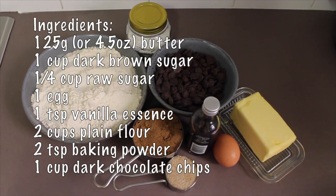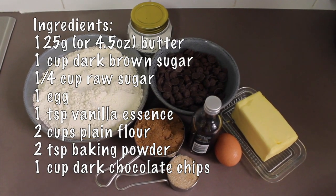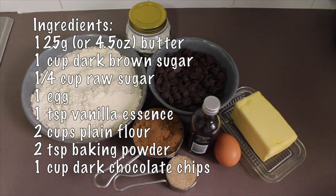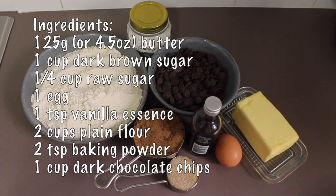Here are the ingredients you will need: 125 grams or about 4.5 ounces of butter, one cup of dark brown sugar, one quarter of a cup of raw sugar, one egg, and one teaspoon of vanilla essence.